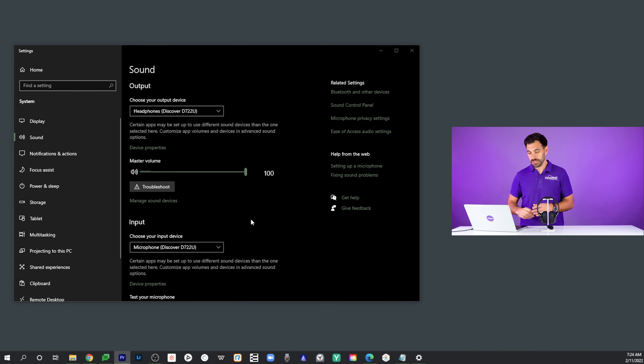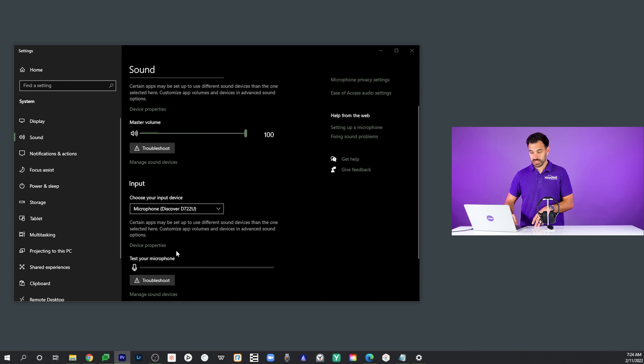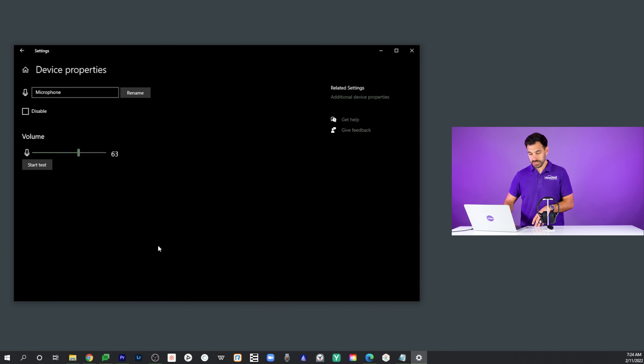Now that we got the basics out of the way — and make sure you do those steps. I know they're super basic, super simple, but make sure you do that step first, as that solves actually the majority of the headset problems we deal with. So now that you have it re-paired or re-plugged back into your computer, you're going to go to the sound settings of your computer.